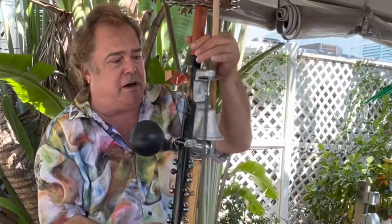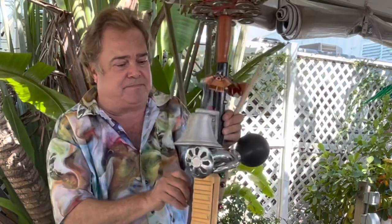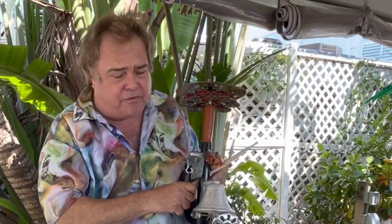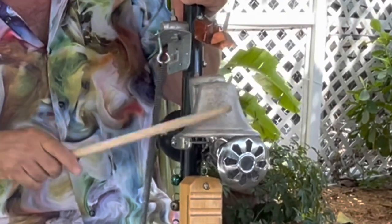Let's move down to more of the heart of the end of it. We've got a bell — now it's not a cowbell. Let's hear the sound of the tone of this. It's great.